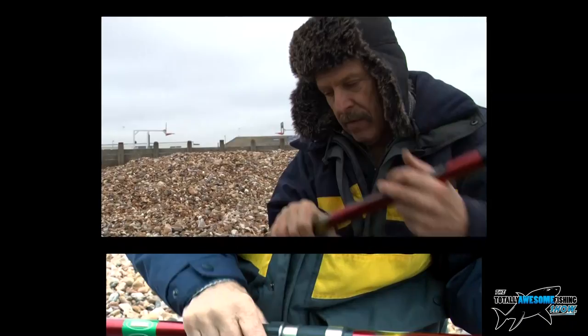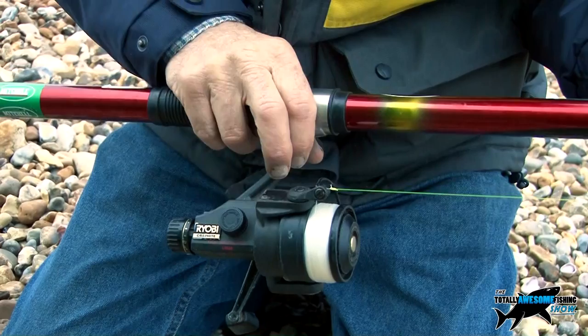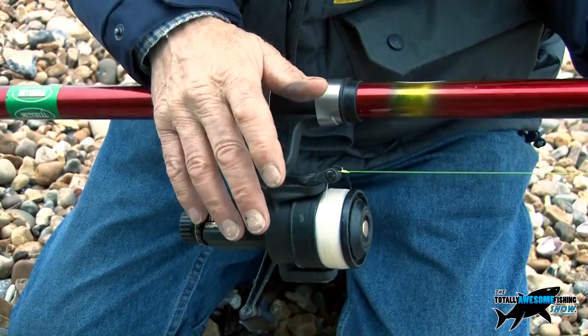Tip one: find a fixed spool reel, because you will learn to cast easier with one of these than you will with a multiplier reel. When you get into beach fishing properly and want more distance, a multiplier reel will cast farther, but the downside is it gives you bird's nests and tangles. They are a nightmare for beginners and put more people off than the worst storm you could ever have.